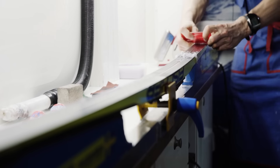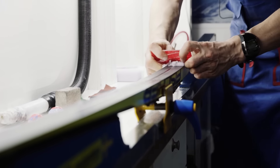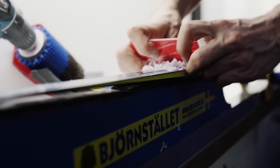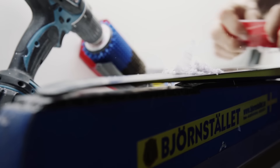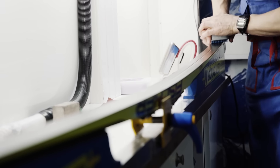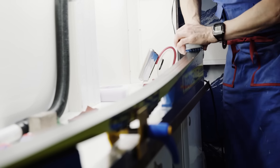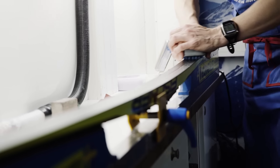Now we have the paraffin on the ski and I start by scraping the paraffin before we put the clister. After scraping I take the brush. Normally we use a rotor brush in the Swedish track but at home you can use a hand brush. It's very simple and you get a very good result.